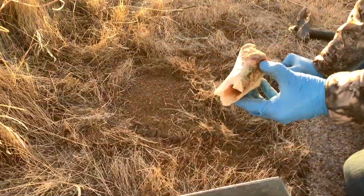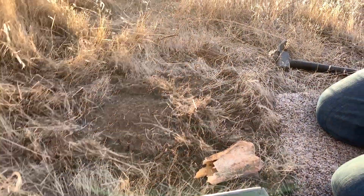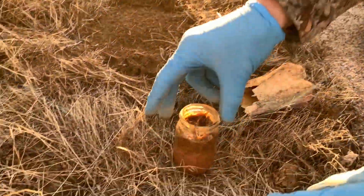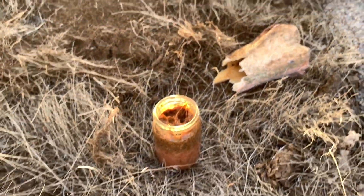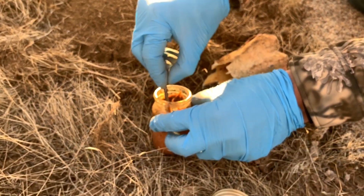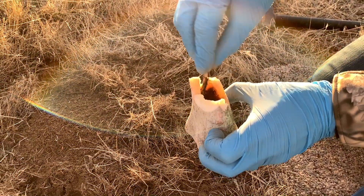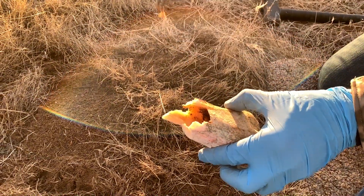Now we're gonna take this bone — it's an old cow bone that we found. Take some of this lure and put it inside the bone. It should be good for all winter. Smear that down in there real good.